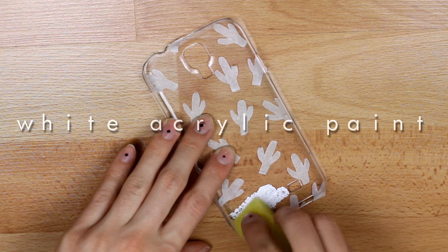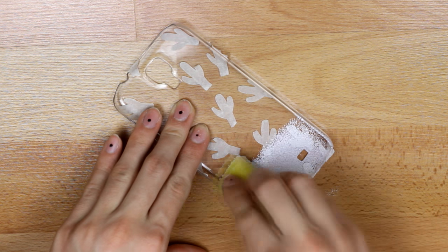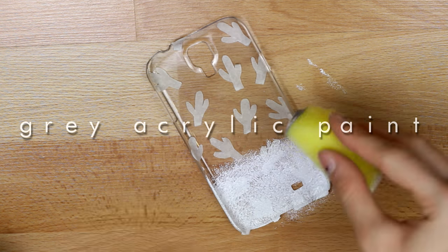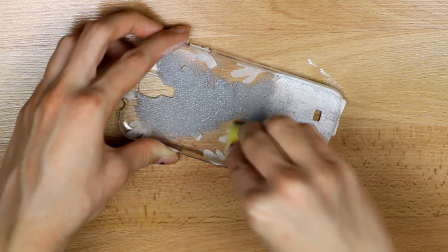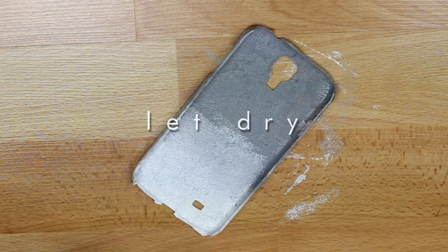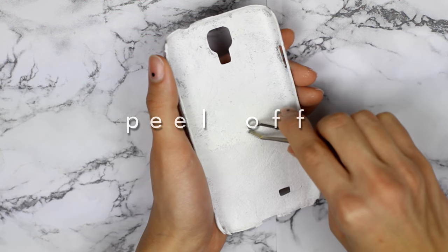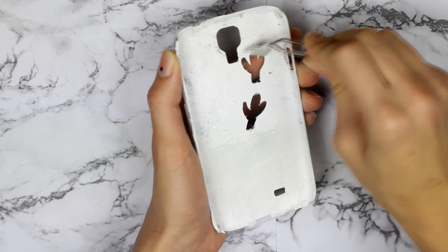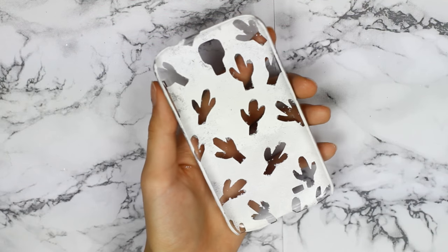Then I used white acrylic paint with a sponge to paint the bottom part of the case. Make sure you do it on the inside of the case so the paint doesn't chip while wearing it. For the top of the case, I used grey paint and made sure there is a nice gradient effect between the white and the grey for a nicer look. Off camera, I painted the whole case one more layer of white just to make the grey a bit lighter. After this dried, I peeled off the stickers — be careful not to chip the paint. The stickers should come off pretty easily.